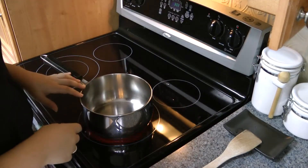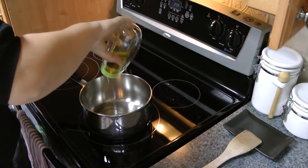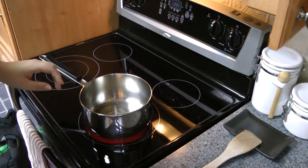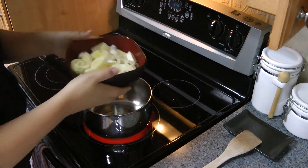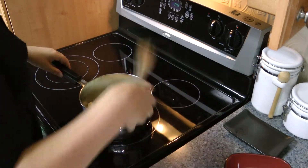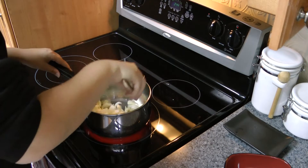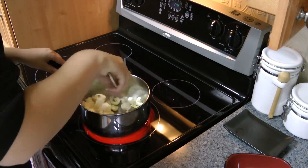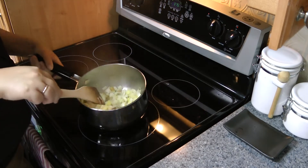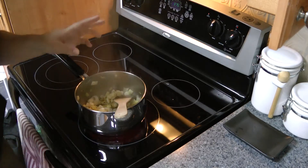I've got a fairly large saucepan on medium heat on my stove. And I'm going to start off with adding a bunch of olive oil. And then I'm going to put the leeks in, stir it around a bit, and let these soften up. Now you can see that the leeks are softened up a bit, and some of them are even turning brown — which is not to say they're burning; they're caramelizing.